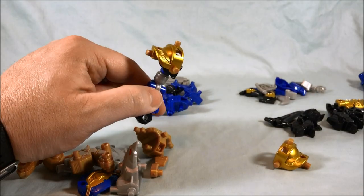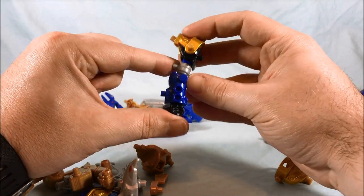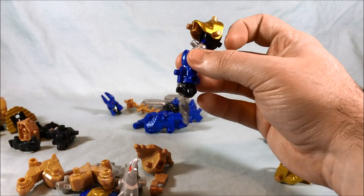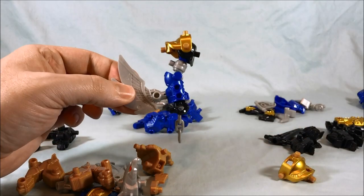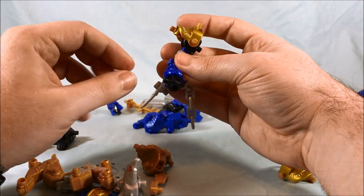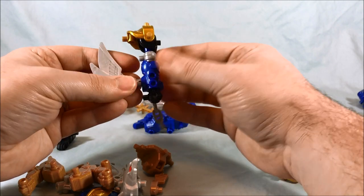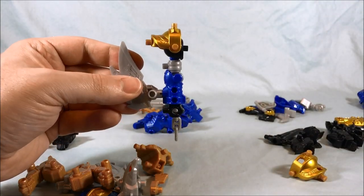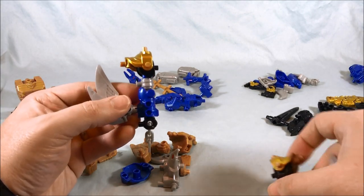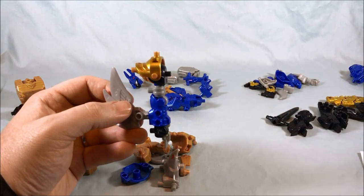You have to turn the forearm piece so the elbow joint faces correctly. Take the wing from the condor and plug it onto the side of the arm. There's your one arm — you can rotate the fist to orient it as you like. I went ahead and built the second arm the same way, and now we have both arms done and ready to go.